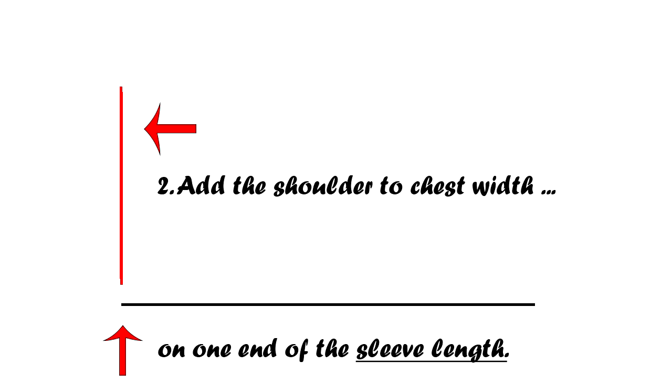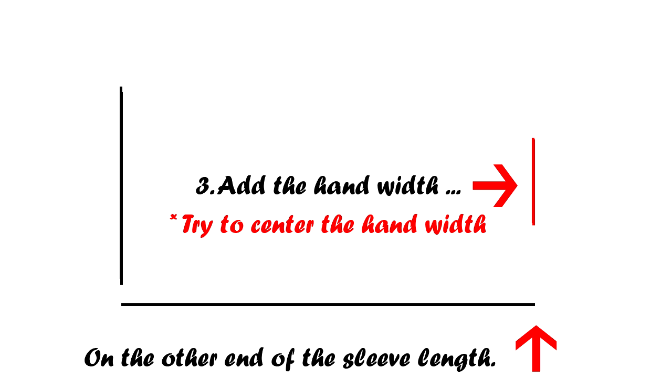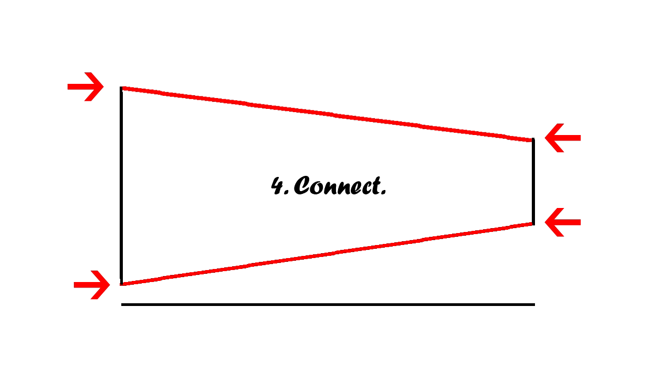Now grab your template or pattern paper. Start by drawing out the arm length along the bottom of the paper. On the left side of the arm length, add the shoulder-to-chest measurement, making sure there's some distance between the two measurements. On the right side, add your hand measurement, trying to center it between the shoulder-to-chest measurement. After those two lines are drawn, connect the two measurements together.